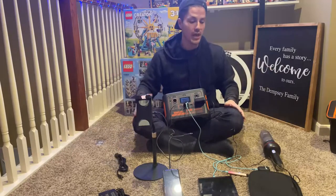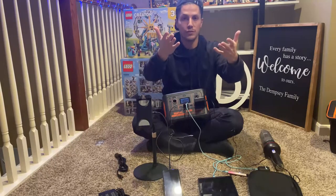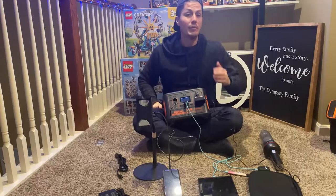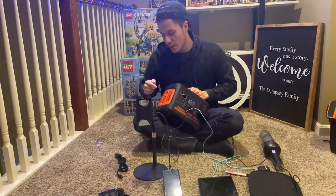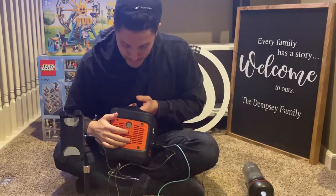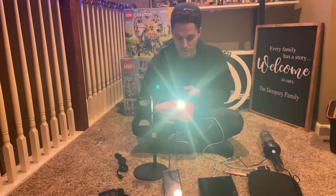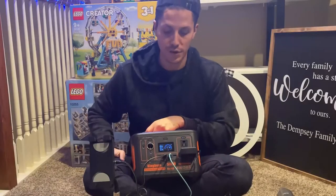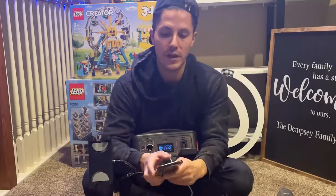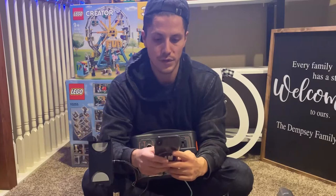The device also has a built-in flashlight on the side — great for emergency situations or using it in the dark on the go. So you've got charging and a flashlight all in one unit.